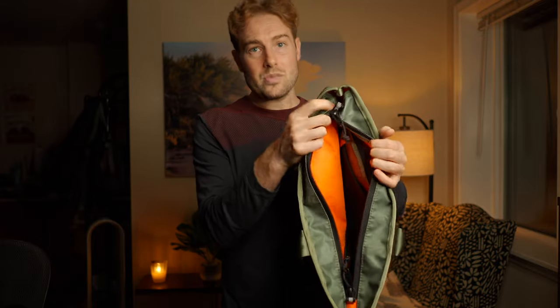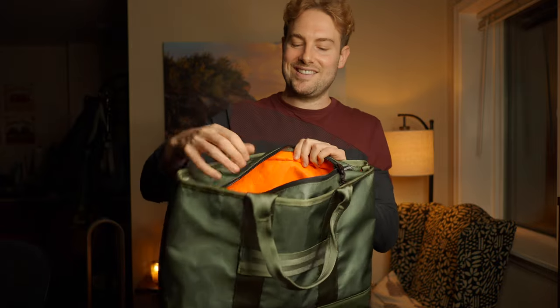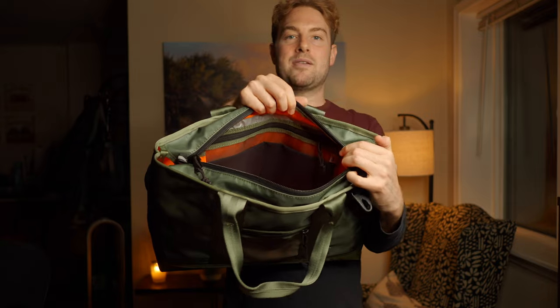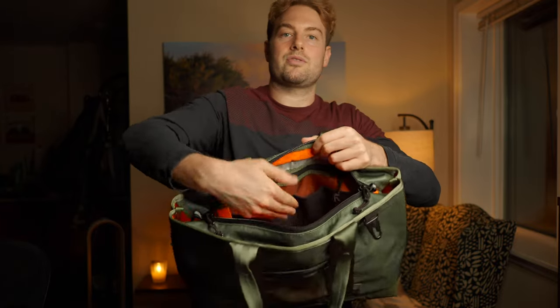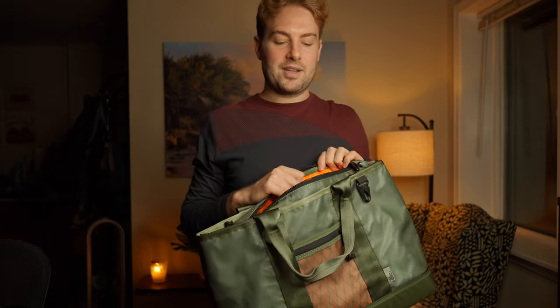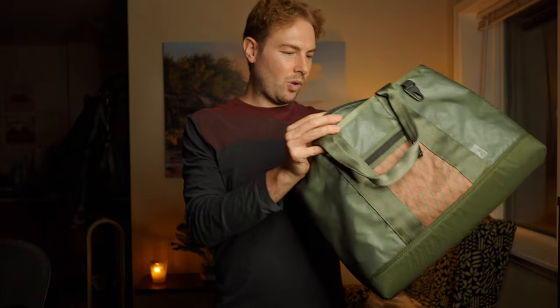On the inside there's a nice bright orange VX material lining - very high-vis and lovely. One side is plain, while the other side has a built-in admin-style panel similar to ones sold on the website, featuring two stretch mesh pockets, one larger top zipper pocket, and a pen slot - a nice little pocket system for flatter items.